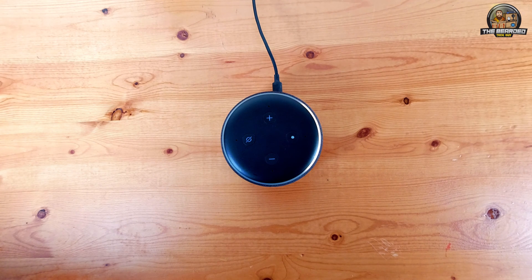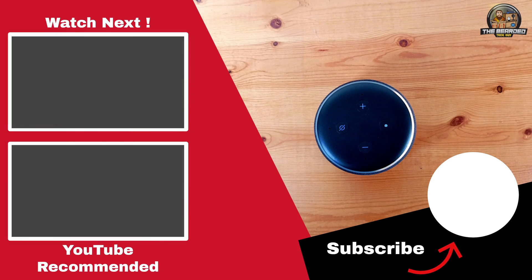Also, if you'd like to see more quick tech tips like this one or videos on smart home tech, home automation, or other cool tech, make sure to subscribe to the channel and enable notifications to be one of the first to know when I release a new video. Thank you for watching.